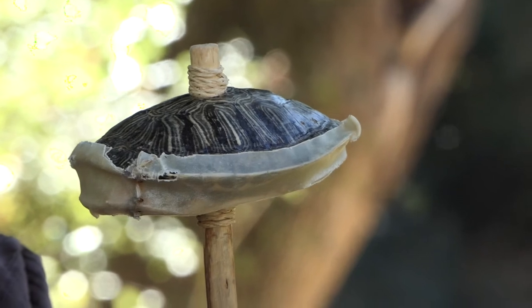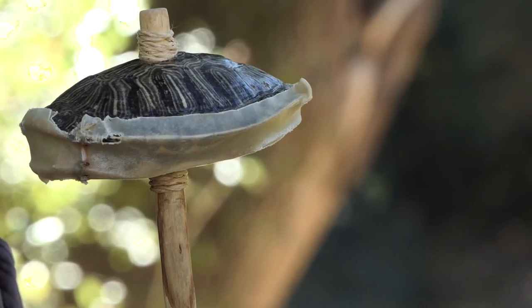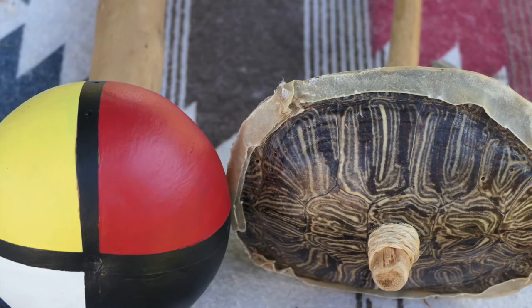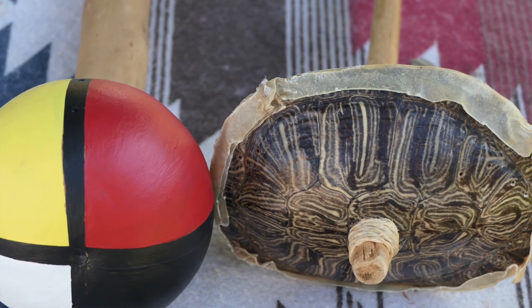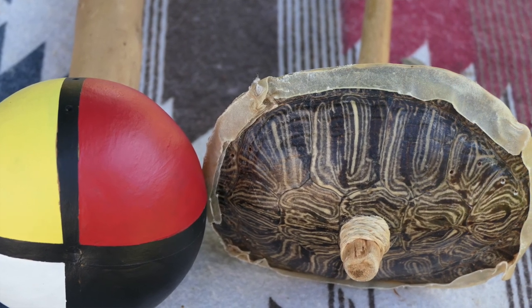This is another instrument that the Luseño people used. You can tell that it's a Luseño turtle rattle because we went straight up through the middle. Other tribes went from the head to the toe, or the end of it. Now, people would look at this and say, how come you used a turtle? Well, you've got to remember, whatever we ate, we utilized. From the deer we used their hooves, from the deer we used the antlers. Everything that we ate or used, we found a use for. So this is our turtle rattle.